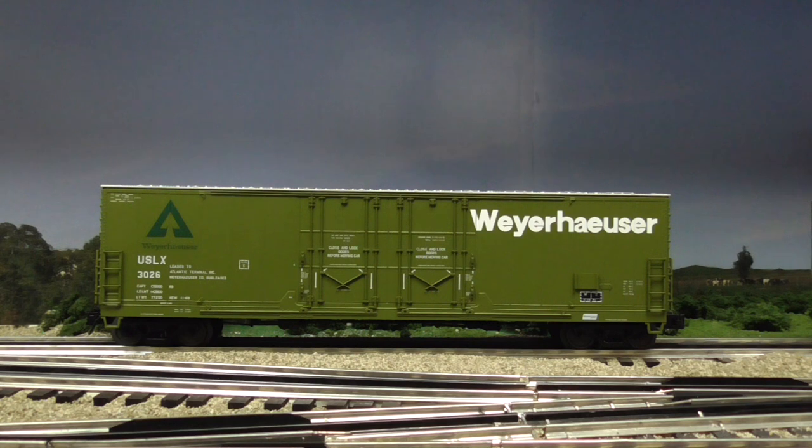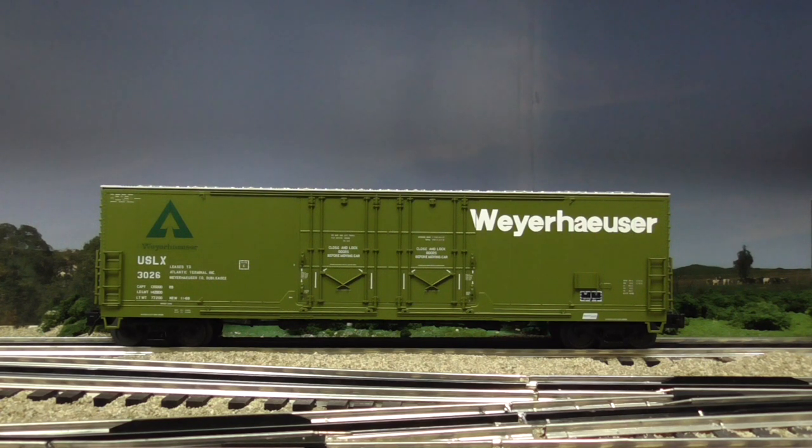So it's an Atlas O day — let's go! Here is the Atlas O 53-foot Evans double-door boxcar in the Weyerhaeuser road name. Weyerhaeuser really does ship plywood in boxcars just like these — you can see photos online. The name Weyerhaeuser is very well known; you can see plywood and all different types of lumber with the Weyerhaeuser name stamped on it. So this is a cool, prototypical piece — a real railroad boxcar with proper graphics and correct road name. I'm pretty happy with it.